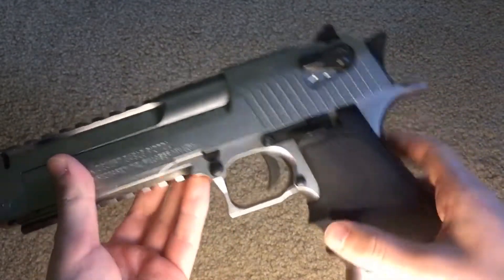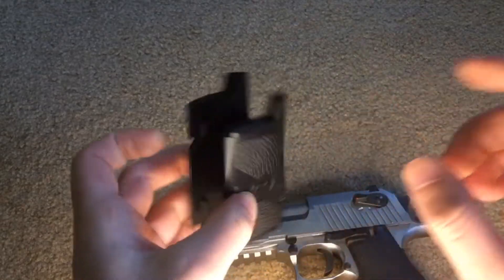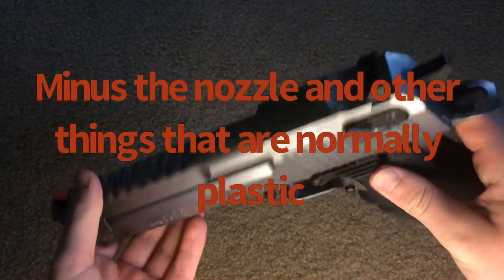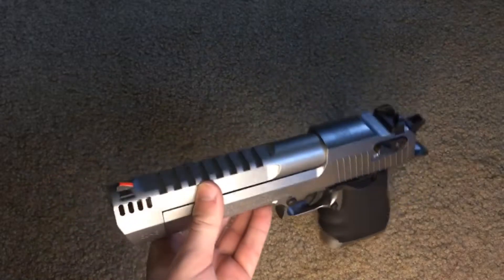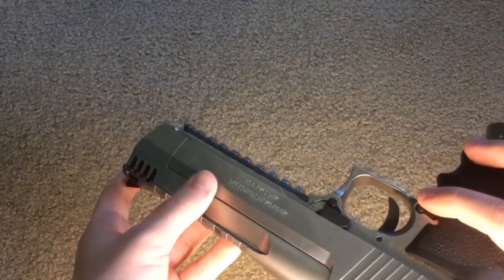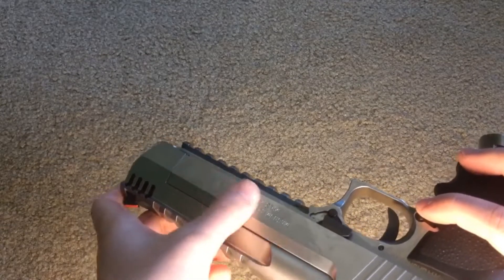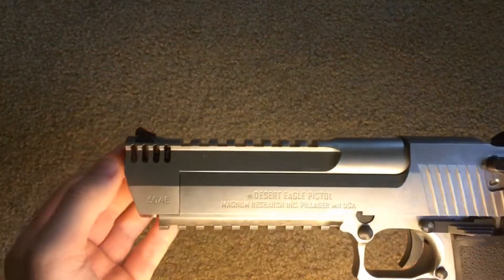This is an aftermarket grip. The original grip is right here — it is cheap plastic, but the grip is the only thing that comes plastic on this gun. Everything else is metal, all the internals. It does come with a 27-round mag, which I'll show later. The finish — this is the silver one. I've seen these polished and they look really nice, but you do have to clean it every once in a while. I did not clean it recently.